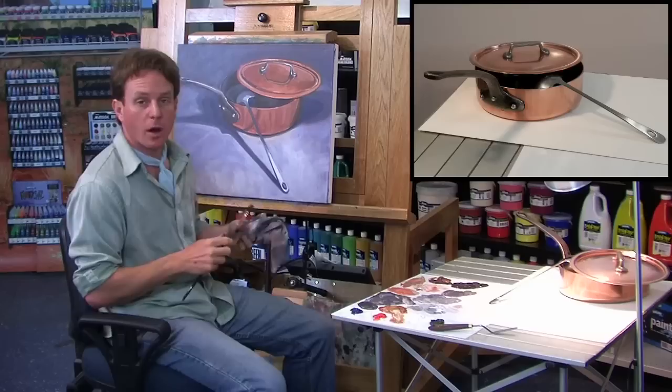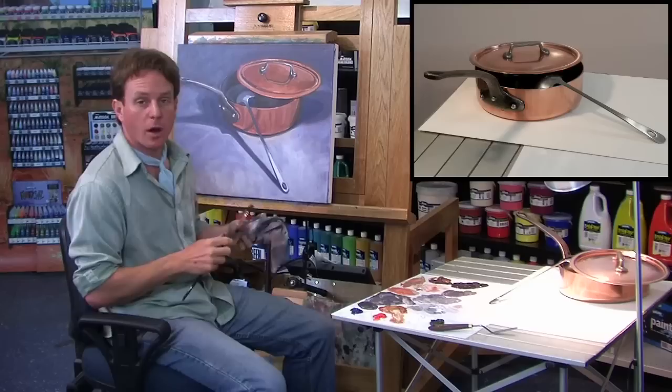I'm pretty happy with that. It's not the best painting I've ever painted but I think I got a sense of the copper, and I'm pretty happy with the overall composition and how things came together. Thanks for watching. See you next time.